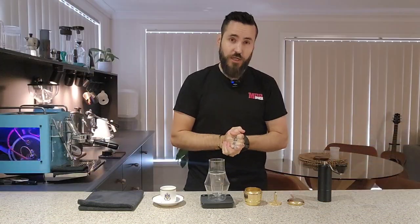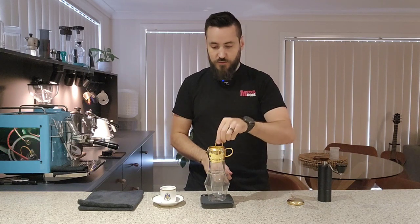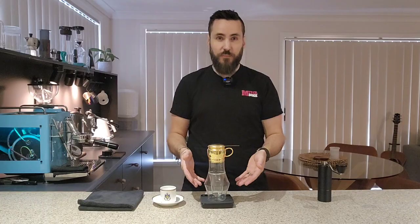Moving forward, I'm going to show you how to brew a Vietnamese coffee using the Phin brewer, and I've got a little hack because it seems to fit onto a Keurig cup perfectly.